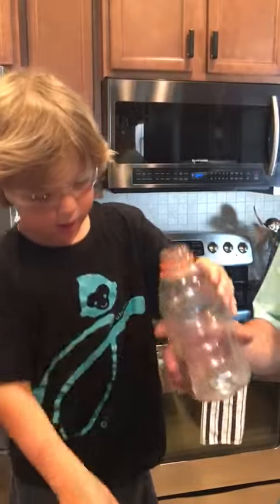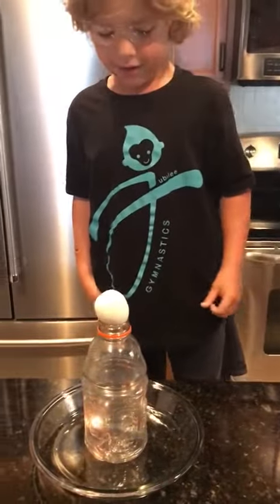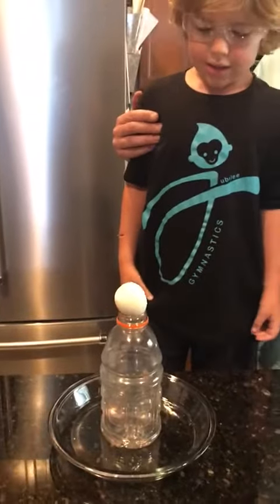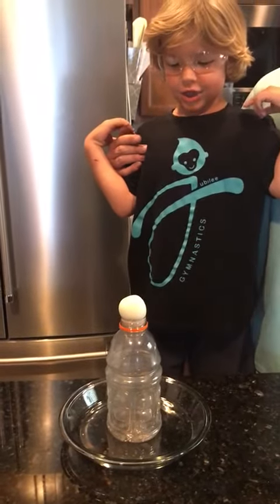Then we drop it in the Gatorade bottle and put the egg on it immediately. Then right after that, the egg's gonna suck in.